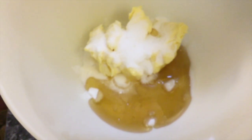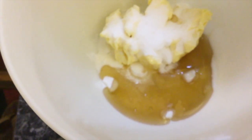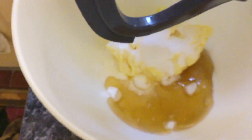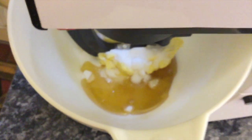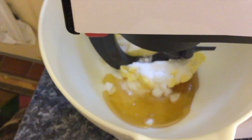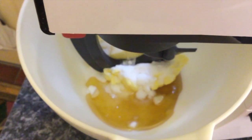So first of all, into your mixing bowl — or in my case the Kenwood Chef bowl — goes the fat, the sugar and the honey. I normally have the splash guard on the mixer but I've taken it off so that you can see what's happening. Because actually there shouldn't be any splashes from this anyway. So we're going to cream these until they're very, very light and well mixed and quite pale.